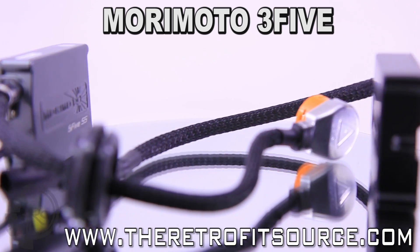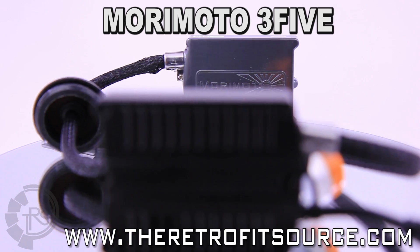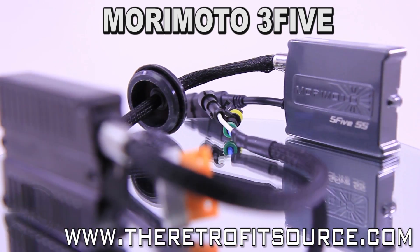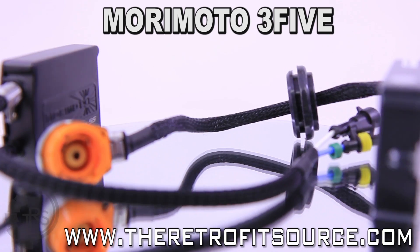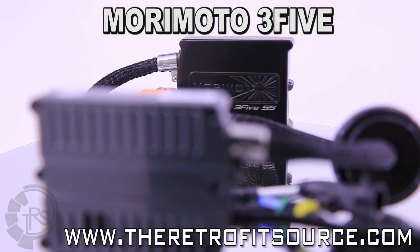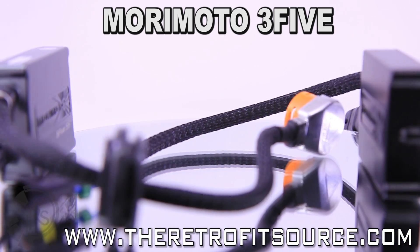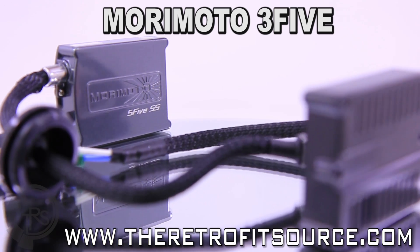What makes them different? Forget about generic crap from China with a fancy sticker on it. Now in their fifth generation, they're better than ever. Read the reviews, Google Morimoto Elite, and then decide for yourself. As standard equipment in the Elite systems and Stage 3 retrofit kits, we have by far more happy customers out there using these than any other model ballast we carry.